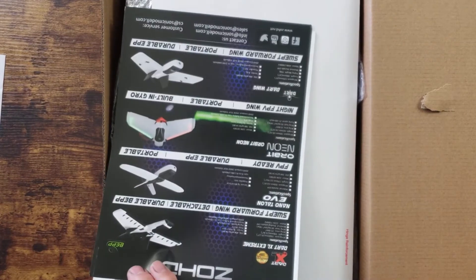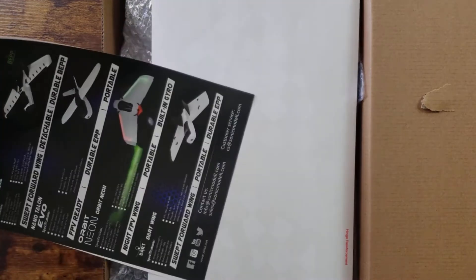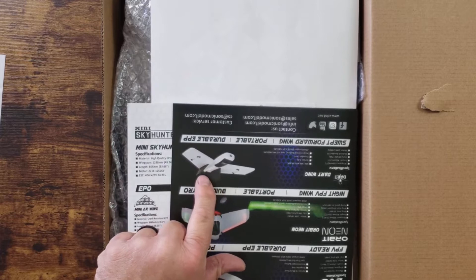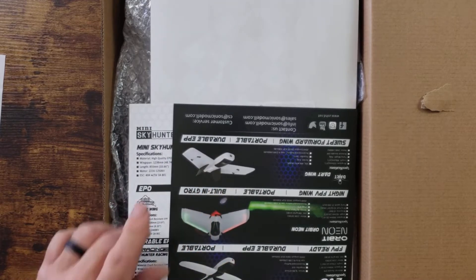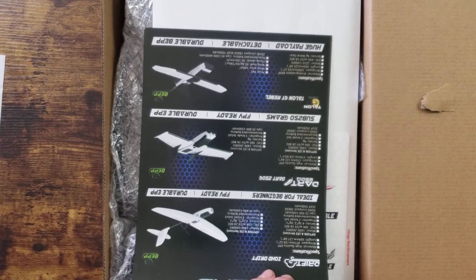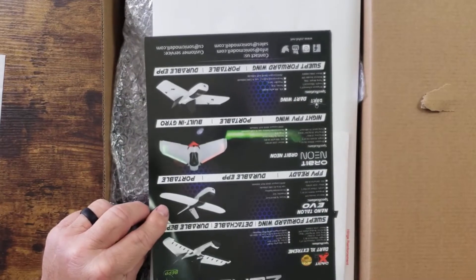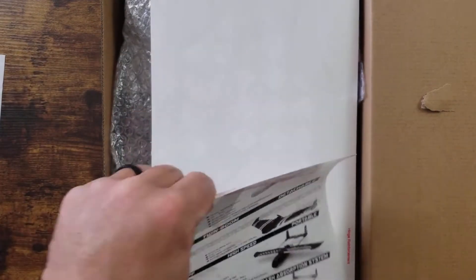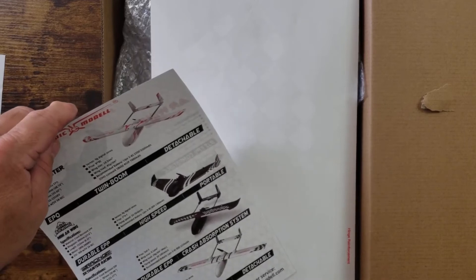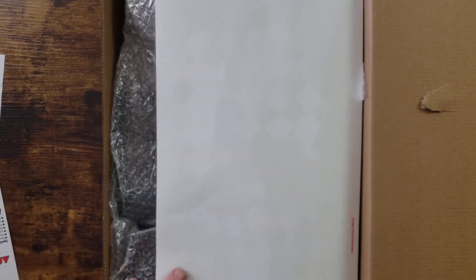There's a little bit of advertisement for some of their other planes. I actually have this little one — it's under 250 grams, a great little plane but hard to see because it's so small. I might have an upcoming video on that one as well. They've got some other advertisements with some nice planes. Some of these are actually Zod planes, and here are some of the Sonic Model planes — some nice advertising in here.